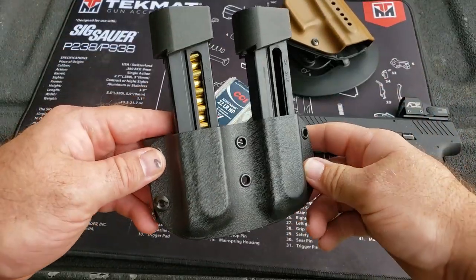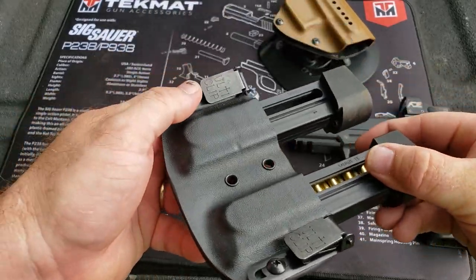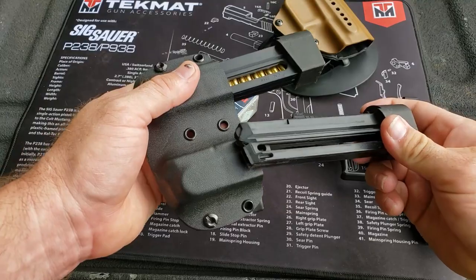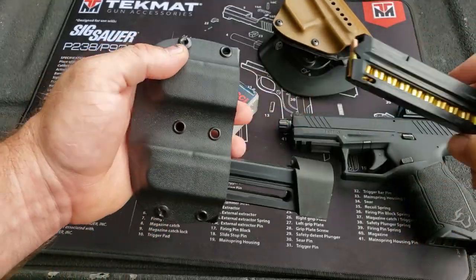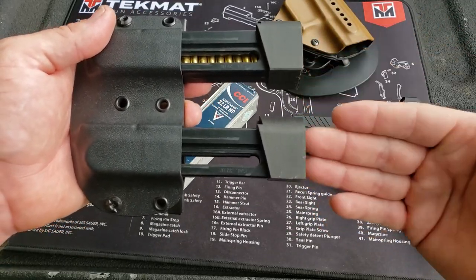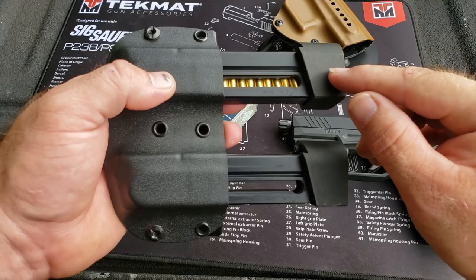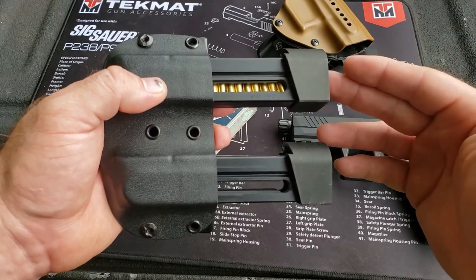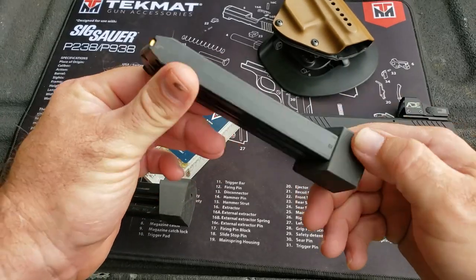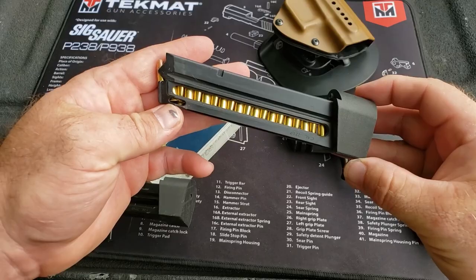This double mag pouch right here will also be on the Galloway Precision website. You can see a little bit of rust where I've been sweating on it, but it holds two mags with really nice retention. Then of course there are the mag extensions — these are the plus-three mag extensions. Factory was 16 rounds; when I first got it I was getting 19 plus one, and now that it's worn in I'm getting 20 rounds. The Glock 44 can't touch that — that's literally two mag loadings for the Glock 44.